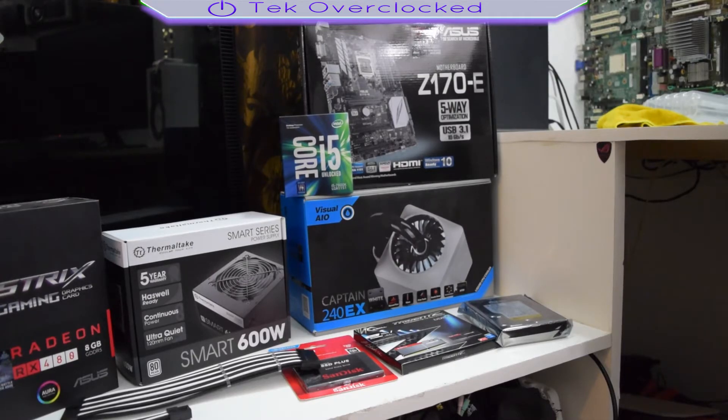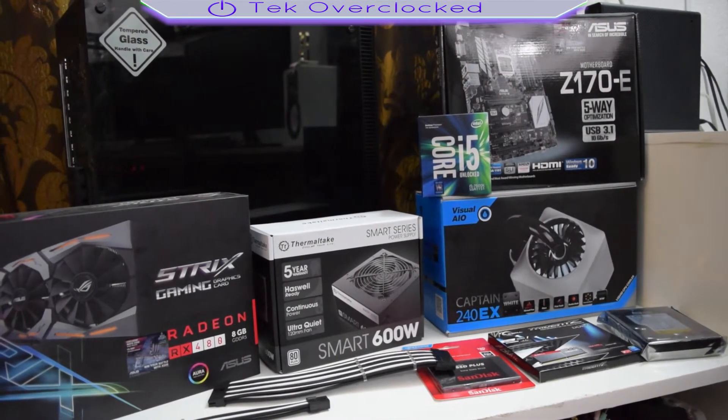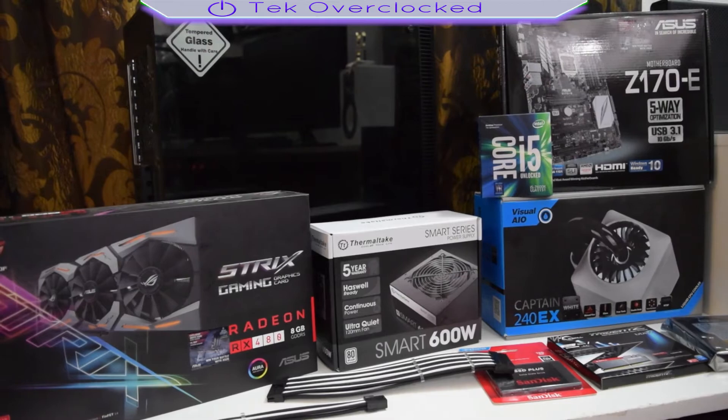To cool down the CPU I've got the Captain 240 EX White Edition — also a very good all-in-one water cooler. For the motherboard I'm going to be using these extension cables: I got the 24-pin and an 8-pin for the graphics card, it's going to look amazing and they already have cable combs. This is a showcase of the parts I'm going to be using — stay tuned for the build guide, it's going to be awesome.